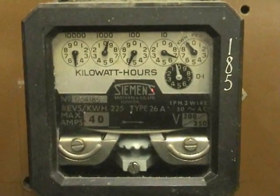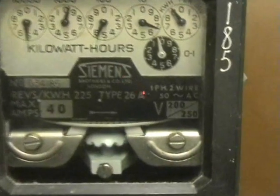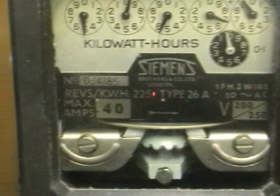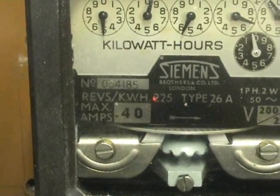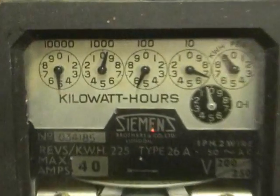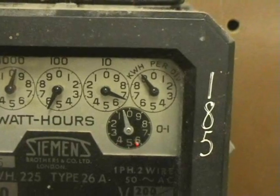The meter is rated at 40 ampere, 200 to 250 volts, 50 hertz, single phase 2 wires, 225 revolutions per kilowatt hour. It's a pointer dial, 5 digit meter.